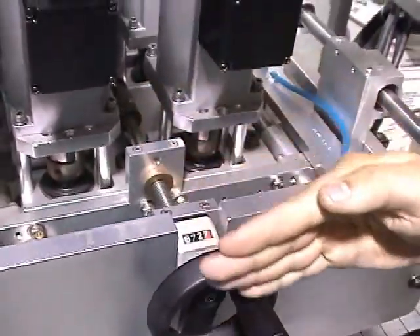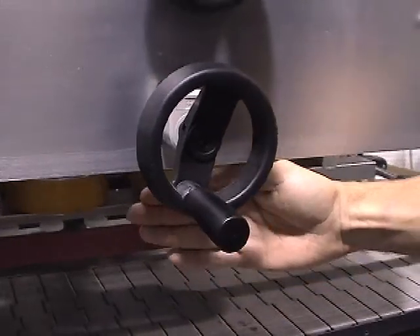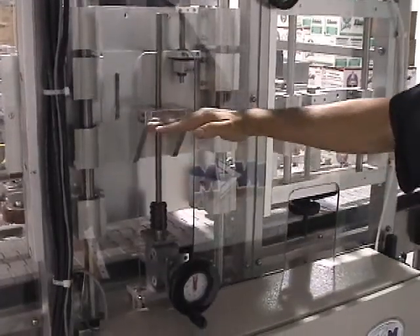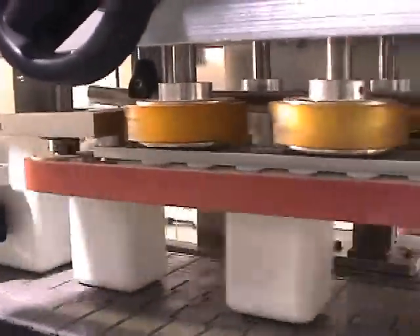A hand crank adjustment allows a single operator to change over to different container widths and heights without tools and to adjust the torque. A single pair of rollers will generate as much applied torque as a traditional six-head inline capper or tightener.